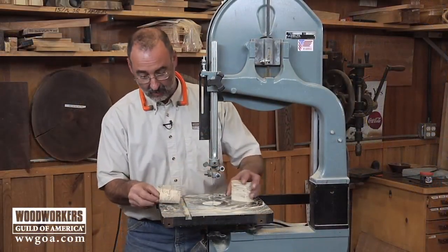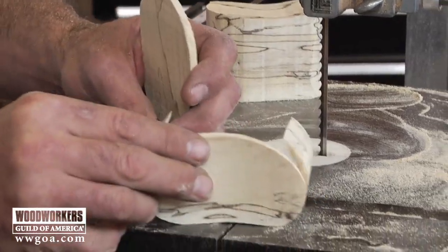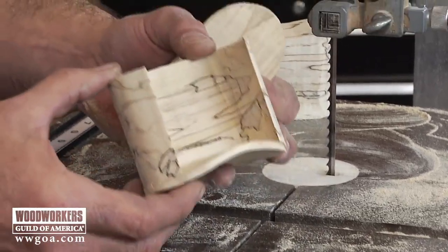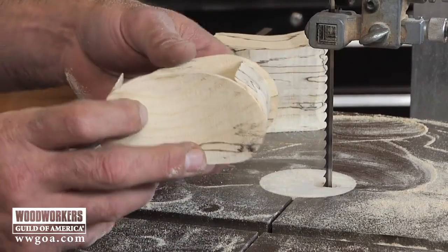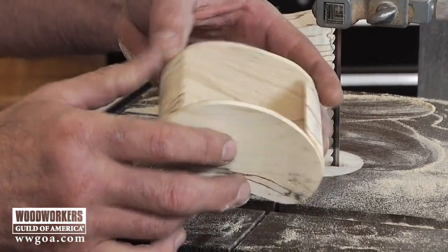Let's have a look at how this is all going to go back together. There's my drawer and my drawer front. So after some sanding, I'll glue that back on the front and we'll glue the back back onto the back. So that's what creates the shape of my drawer box.